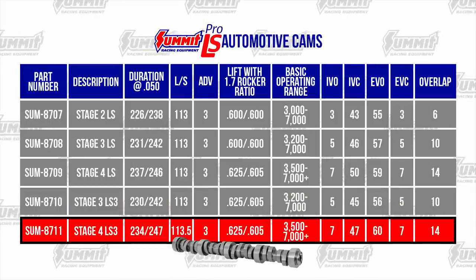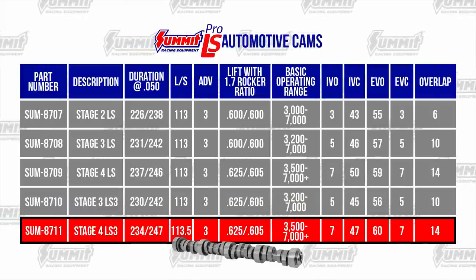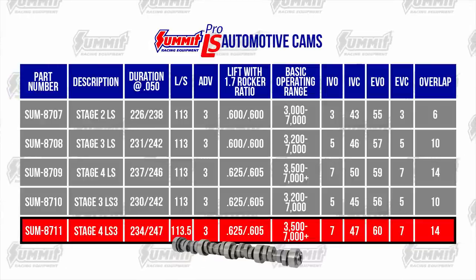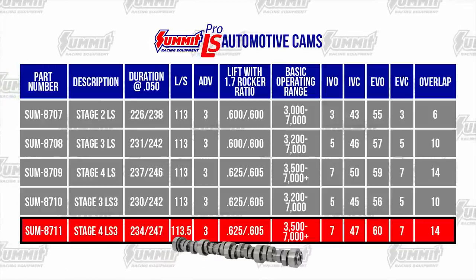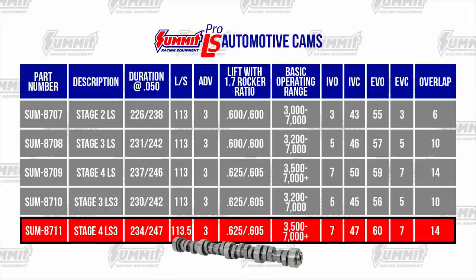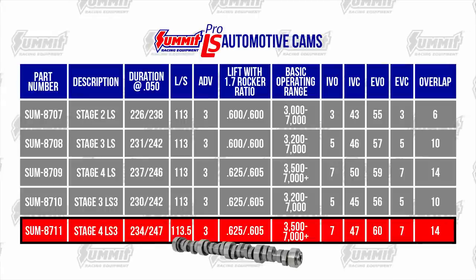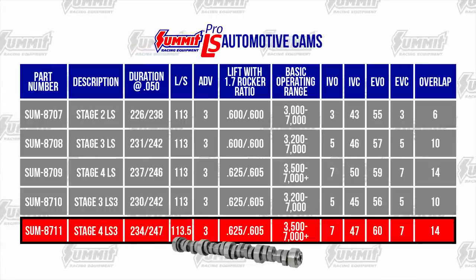The Summit Stage 4 LS3 Cam has a strong lope and is designed for maximum acceleration with a factory-style intake. Deeper gears and a 3500 RPM stall converter are recommended. It has adequate piston-to-valve clearance with unmilled rectangular port heads, but always check piston-to-valve clearance.